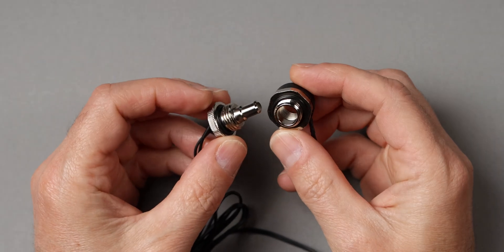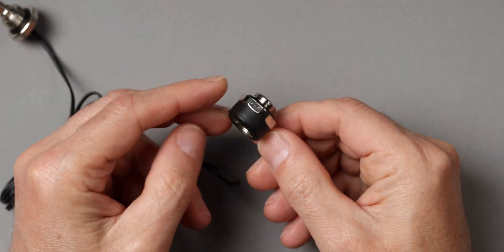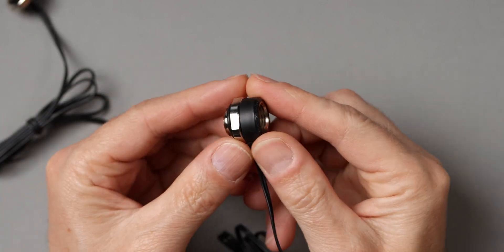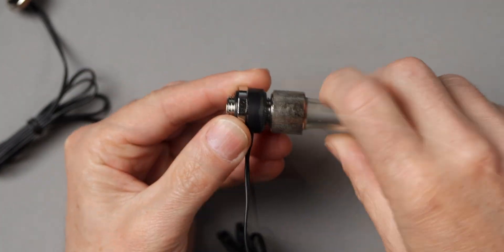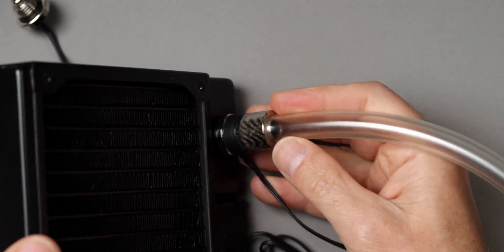For the sensor you have some different options. I have two of the most common types here. Let's take a closer look. Here we have the two types of temperature sensors. This one is the ring type, where the water flows through the sensor. It can be placed virtually anywhere in the loop. This model has a male thread on one side and a female thread on the other side. You can, for instance, mount it in a fitting and attach both to a radiator. These are very easy to fit into the loop.